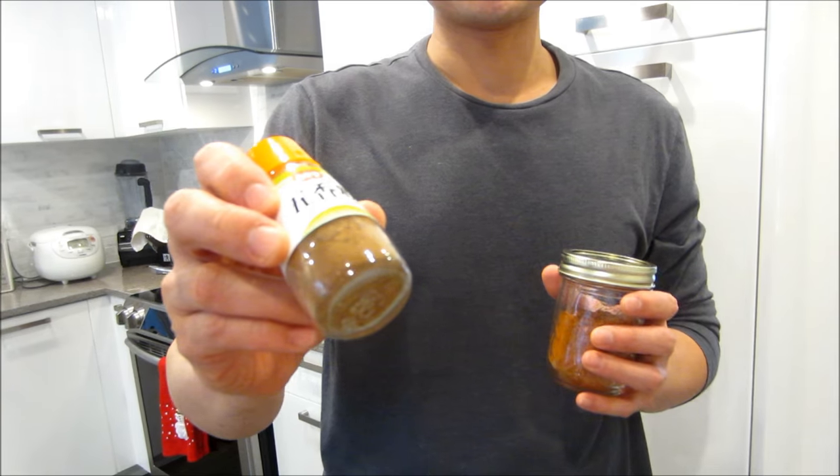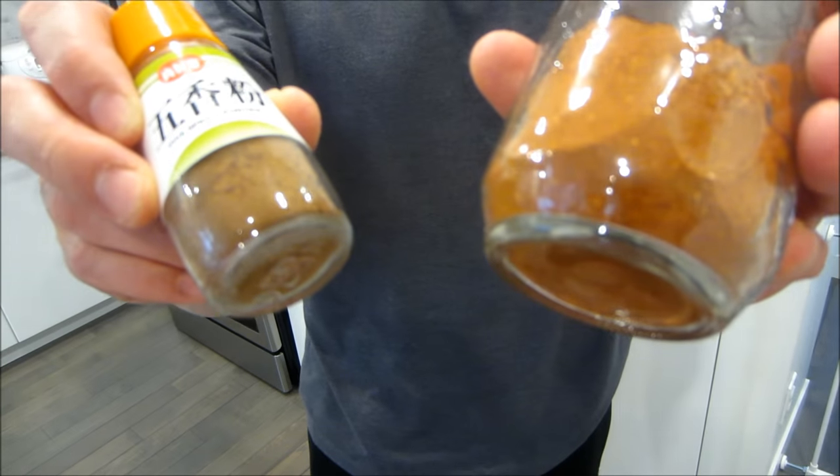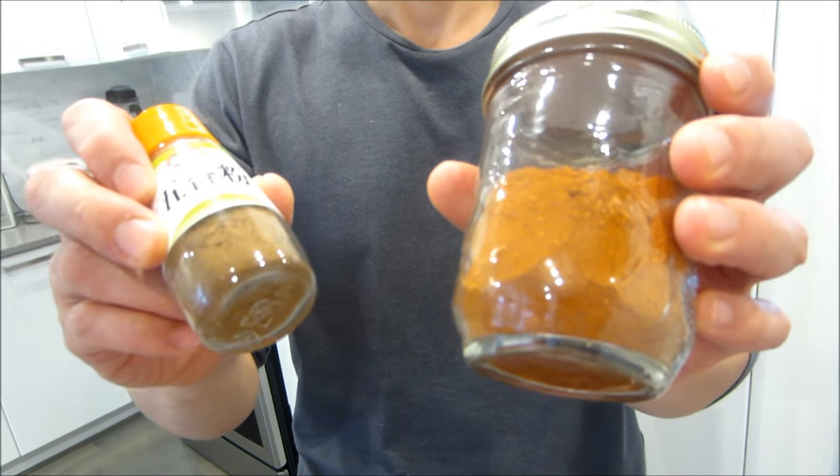This is what the Chinese five spice looks like — it's much darker compared to the Vietnamese one. So make sure you use the Vietnamese one instead of the Chinese one when making pork, with a lot of black pepper.